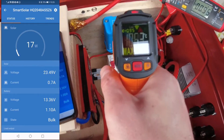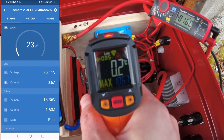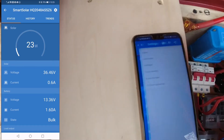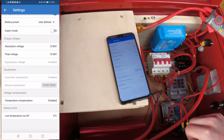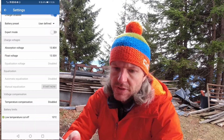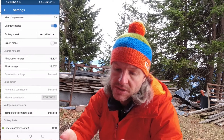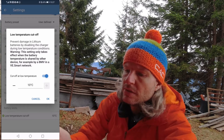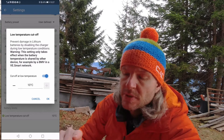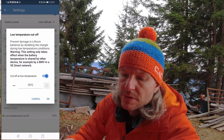Let me quickly check the temperature again — it's around zero degrees. So that's definitely not good. Checking the app again it shows five degrees. So it seems this low temperature cutoff feature only works when the battery temperature is shared by another device in the Victron smart network via Bluetooth. That's really bad — the built-in sensor alone doesn't trigger the cutoff.